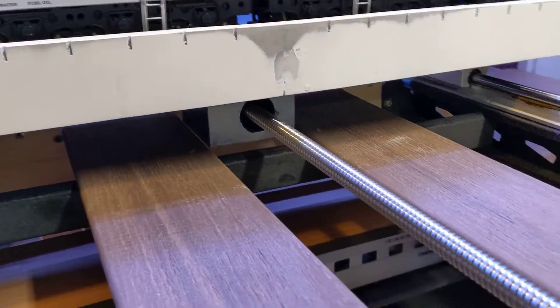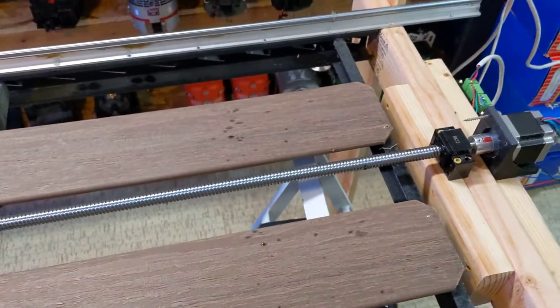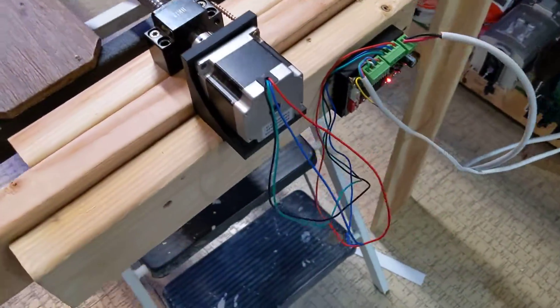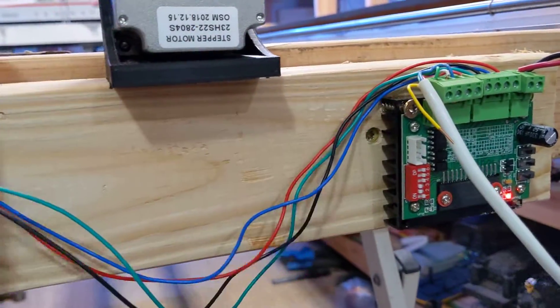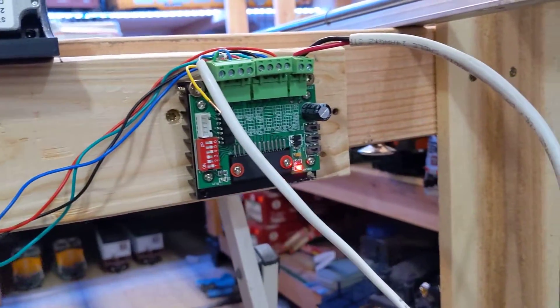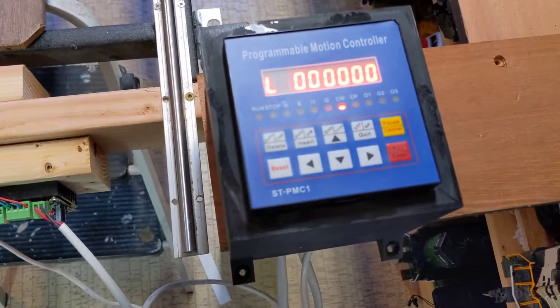This is a giant 1,200 millimeter ball screw off of a CNC as well — you can get these on Amazon too. And this is a NEMA 23 stepper motor. And then this is just a stepper motor controller and a programmable motion controller — that's also for a CNC.